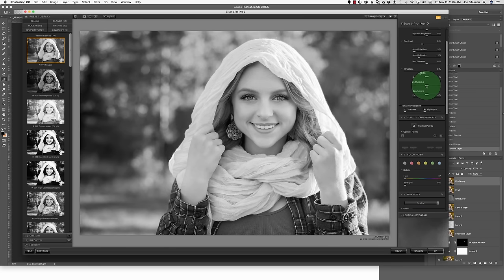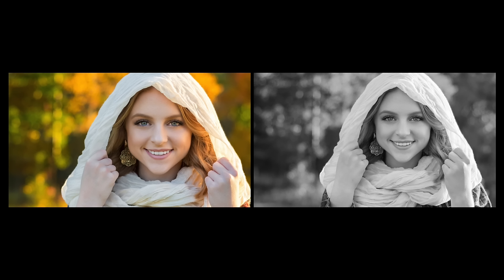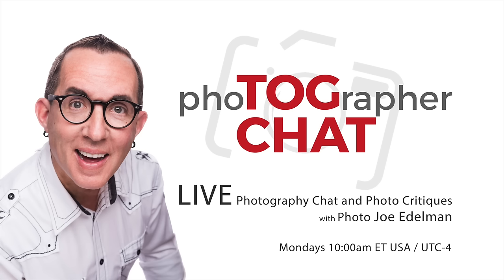I also realized that this shot would look interesting in black and white. So using Nik Silver FX Pro, I made the conversion and adjusted the contrast in mid-tones to get this result. So what do you think — color or black and white? Let me know in the comments section below. If you tune into Tom Chat next week, I'll let you know which one is my preference.